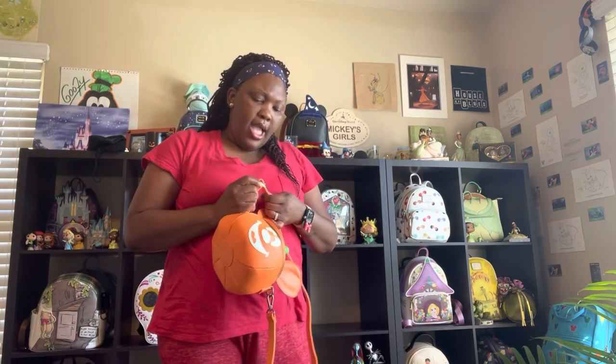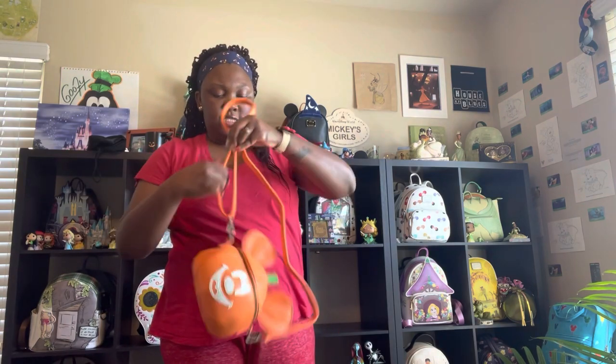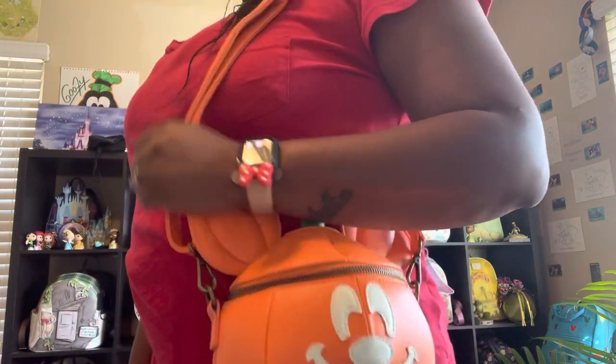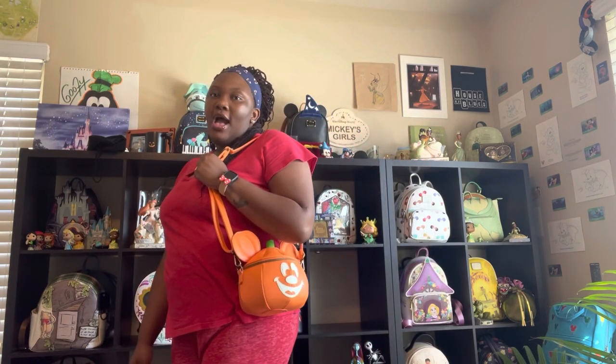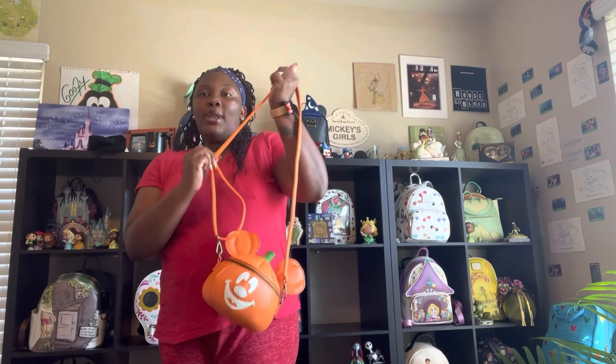Let's put it just under my arm, like a shoulder bag — we'll have to adjust it for that. If I wear it like this, it's adorable as well, I love this. I kind of like it better as the crossbody going across me than just wearing it like this — I feel like I have to be really cautious about bumping the ears. But I really like it as the crossbody — this is so cute.